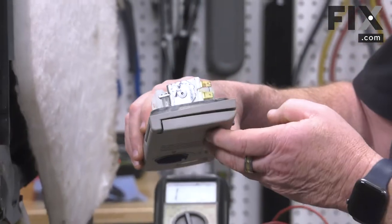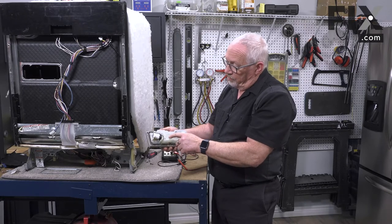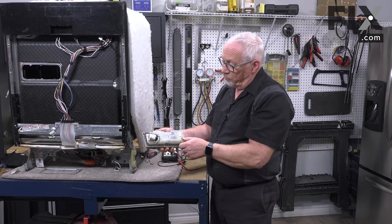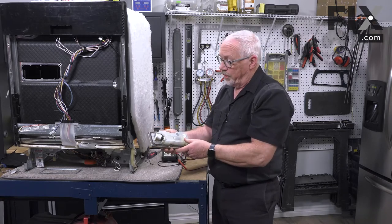It will actually energize a second time later on in the cycle, and it will activate the rinse aid dispenser to allow a couple little drops of rinse aid to go into the dishwasher to give you that sheeting action that you need.